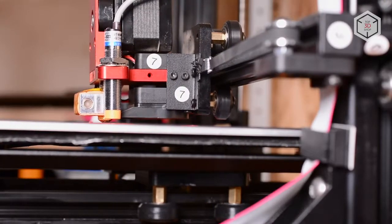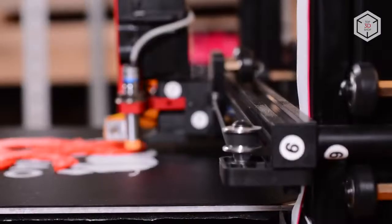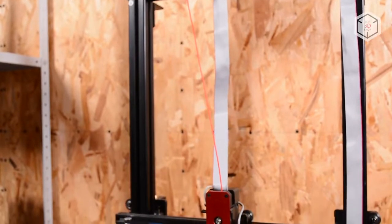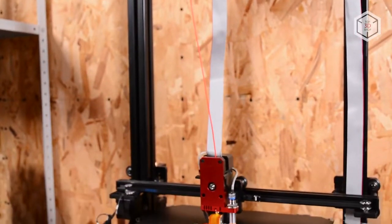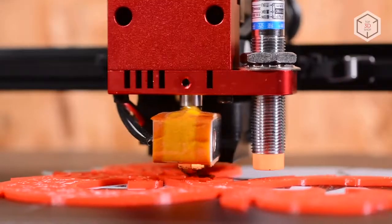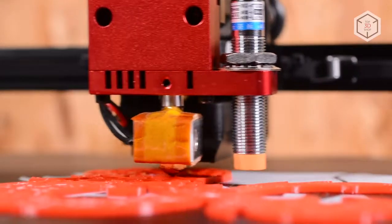The print bed travels along the Y-axis, and the extruder uses guide wheels to move along the XZ-axis. The print head, with direct filament feed and all-metal MK10 hotend, can heat plastic up to 570 degrees Fahrenheit, which expands the range of materials you can use for printing.